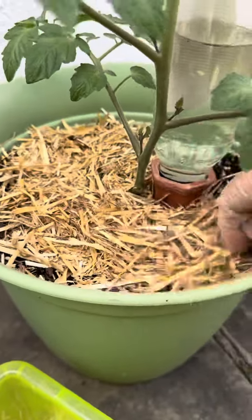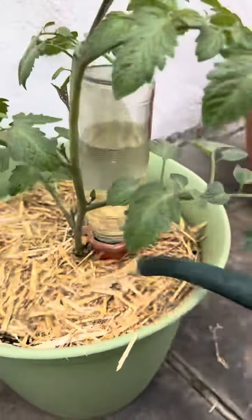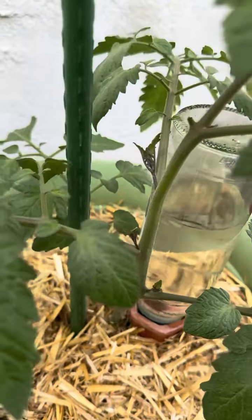Eight: I've been using easy straw as a surface mulch to keep the water from evaporating and inhibiting some weeds while allowing the carrot sprouts to come through. Number nine: garden spikes for extra support, especially on windy days.